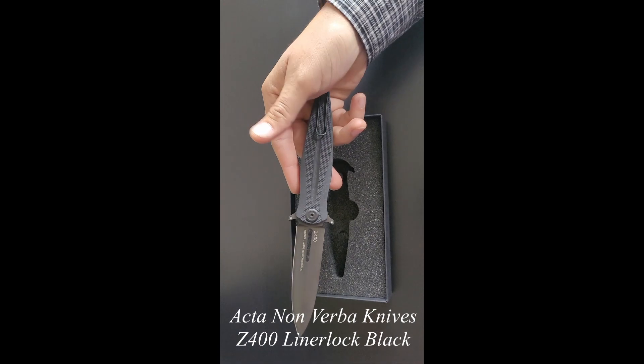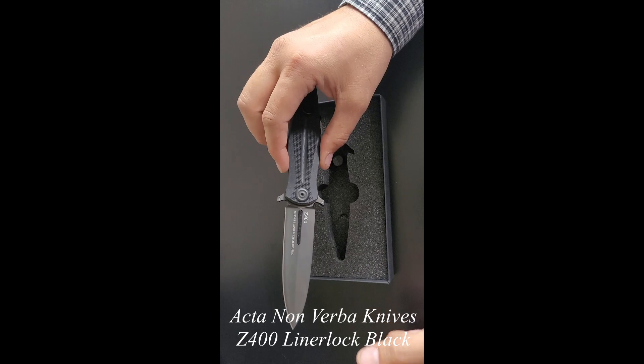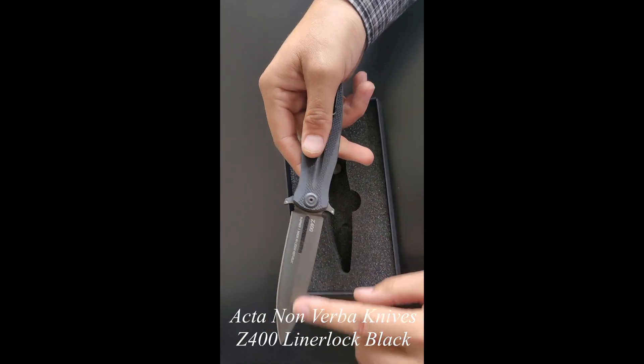Pop that out. Liner lock engaged good, no issues there. Not seeing any blemishes on the blade, any issues there.